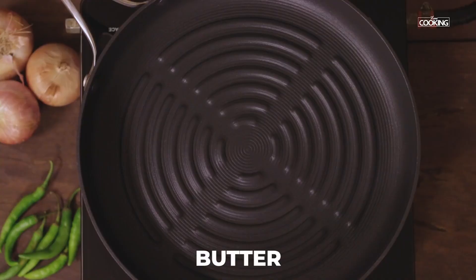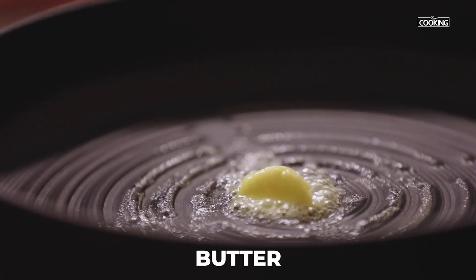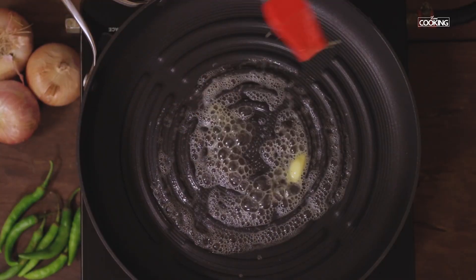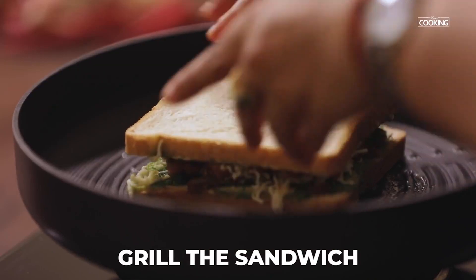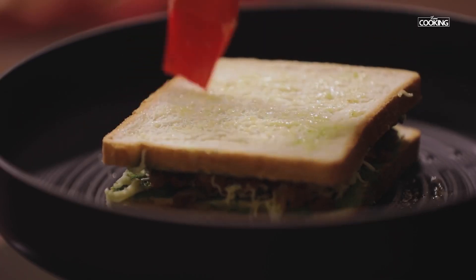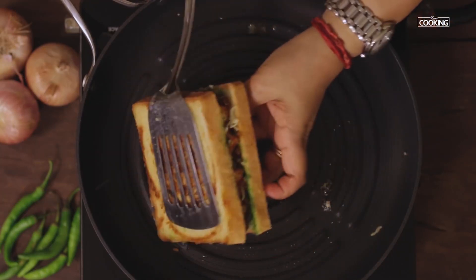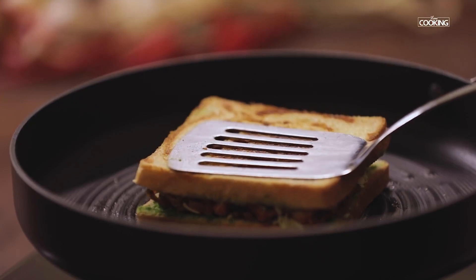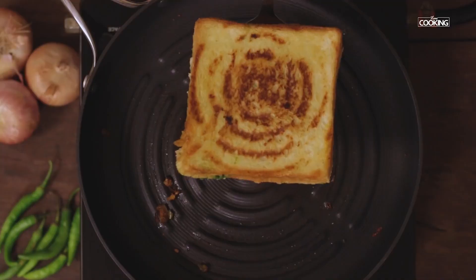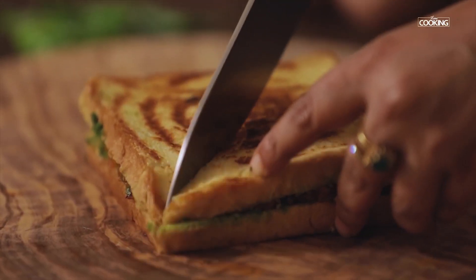I'm going to grill the sandwiches on a grill pan. Add a little butter to the grill pan and place the sandwich on it. Keep the flame on medium and grill the sandwich. Apply some butter on top of the sandwich as well. Flip the sandwich once it's turned golden brown on one side. Once the sandwich has turned a nice golden brown color on both sides, remove it from the pan. Serve the paneer sandwich while it's still hot.